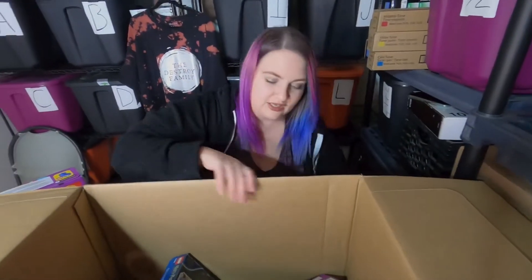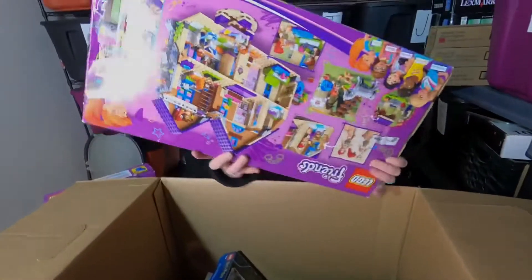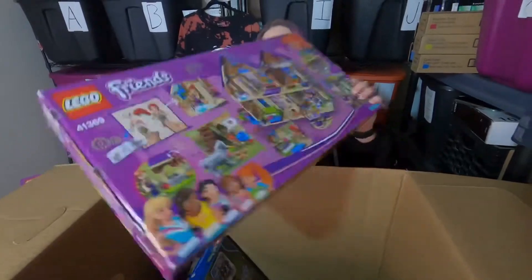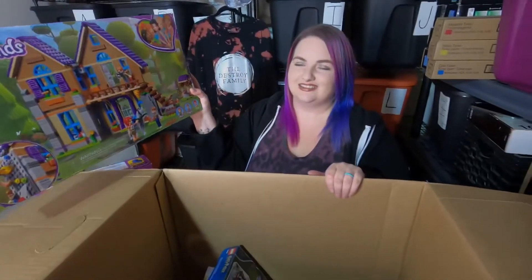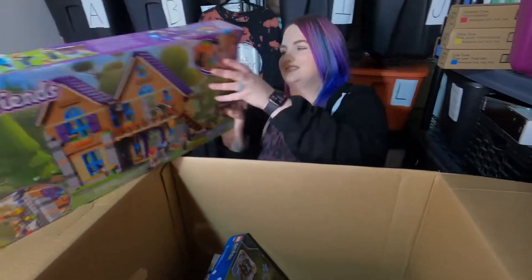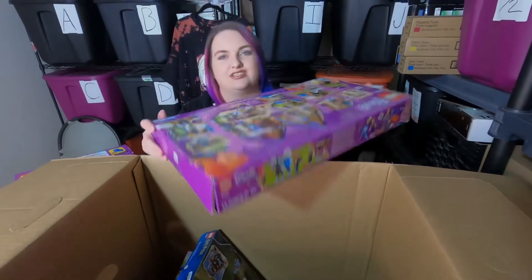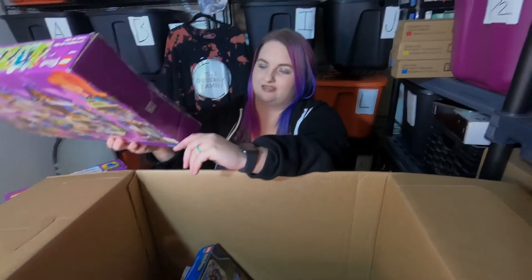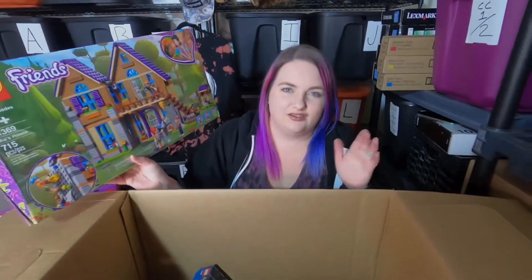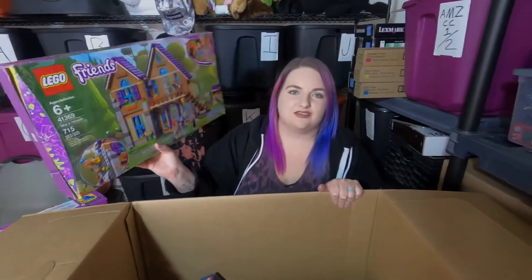Let's look at this guy — this is another large Friends set, it is Mia's House. Maybe this side is sealed, this side is re-taped. It's only 715 pieces, pieces are falling out, but it's Mia so we'll do it for Mia.